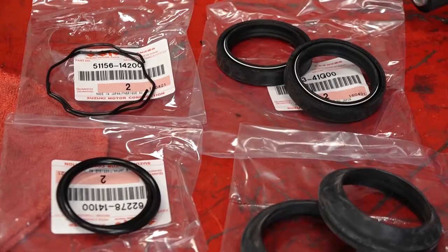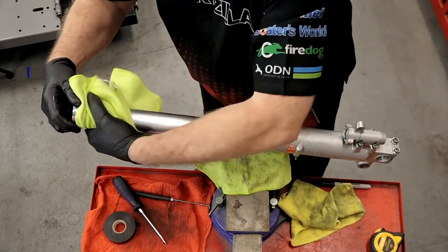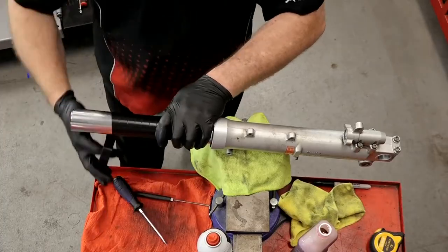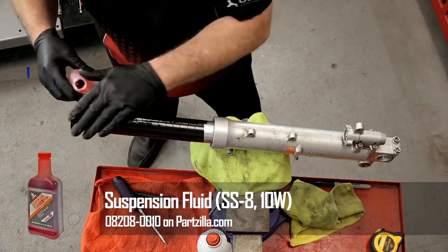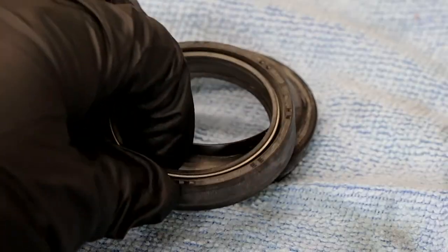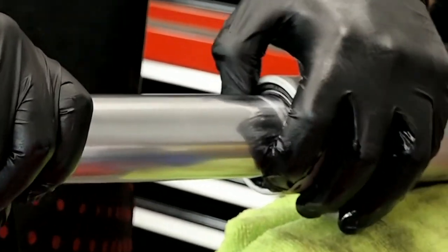Then replace your seals in order and in the orientation they came off. Now it will be important if your machine has a little bit of time on it to wrap some electrical tape, especially around the upper part of the fork tubes. Because believe it or not, as that chrome starts to break up and get a little bit older, when we go to put the new seals on, it'll just slice straight through them. So we want to protect the new seals from any damage or irregular surface that may be on the upper part of your actual fork tubes.